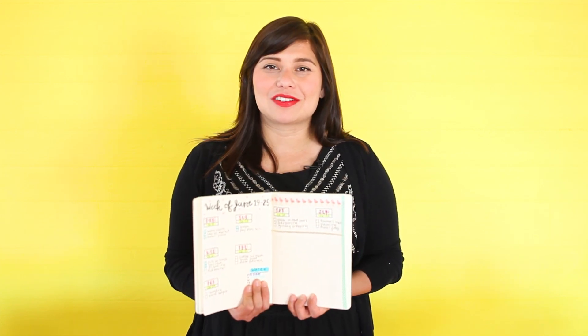You don't have to have a lot of journaling experience to start a bullet journal. With this Blitzy Bundle, you'll have everything you need to start tracking your life in a fun and organized way.